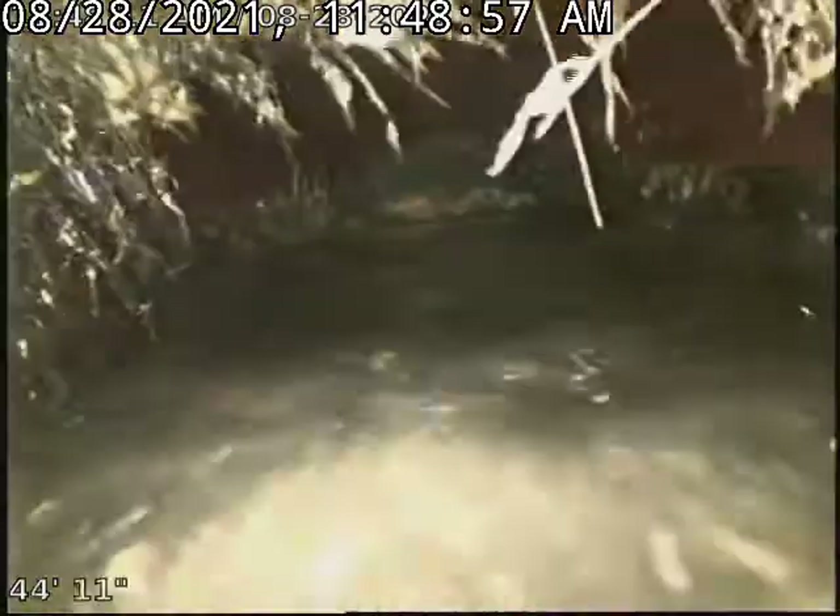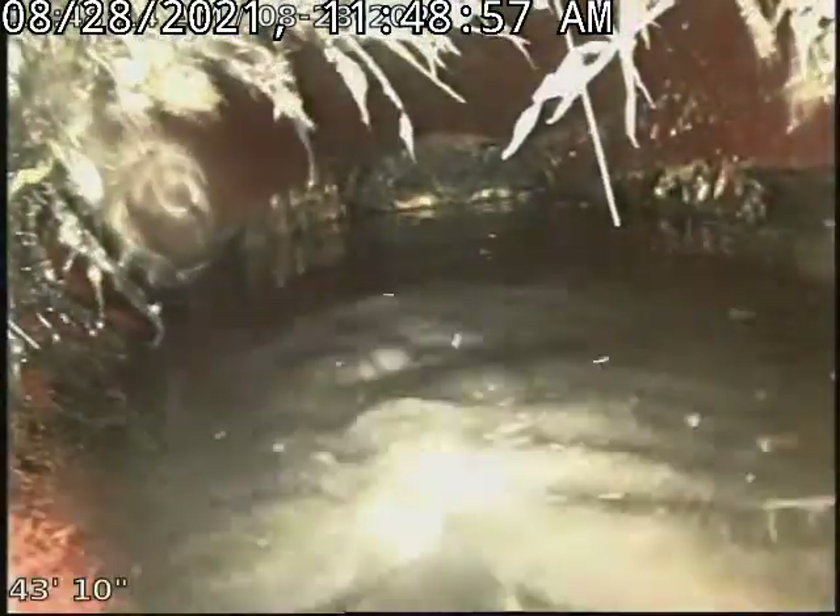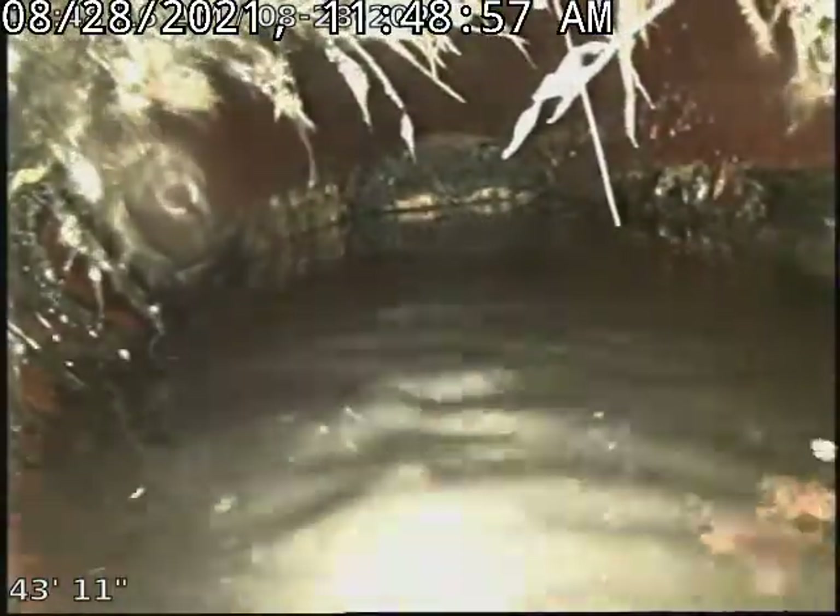I'm going to pull backwards and hopefully it won't pause. There, that's the shift, and then it goes right under water, and you can see the shift on the right-hand side.